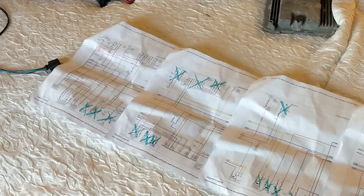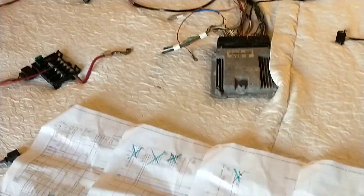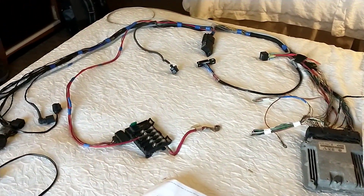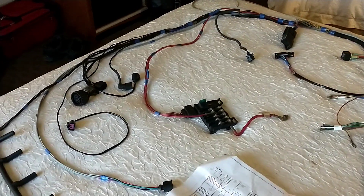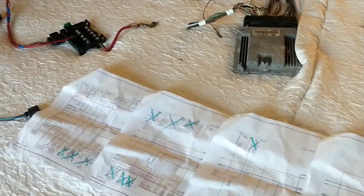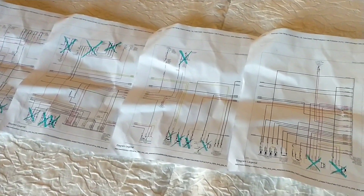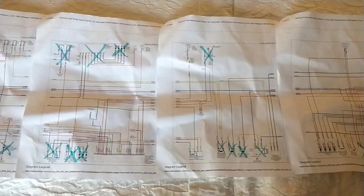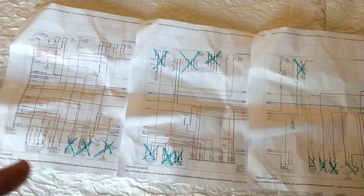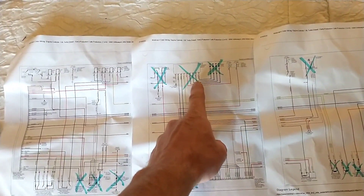Just to give you guys a general overview, I do have it all buttoned up pretty well, but I left it somewhat exposed so I can show you how I set this thing up. I went through and X'd out all the sensors that are going to get deleted in the tune. I did X out the glow plugs on the last one I did, but this one will have them in there.